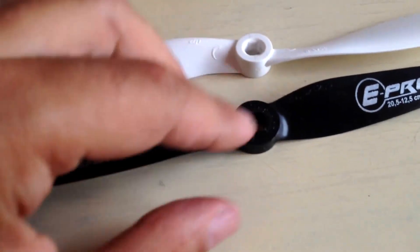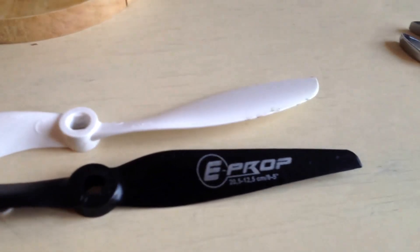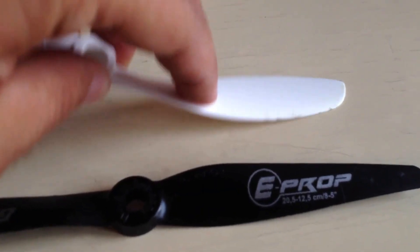They have two advantages. One is that they're a slightly different profile and bigger — only slightly bigger, but definitely a different profile from the original props. The second is that they're a bit harder. You can see here you don't have a lot of flexibility, while with the originals there's a lot.